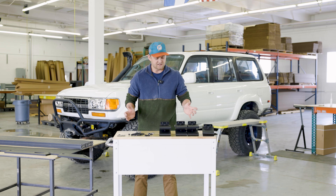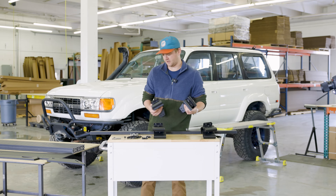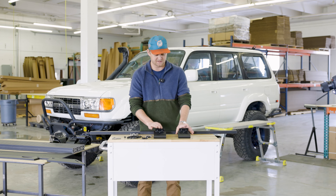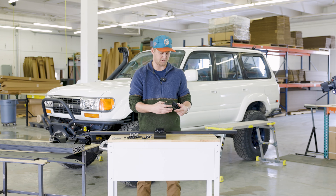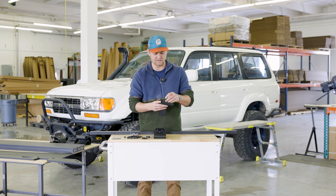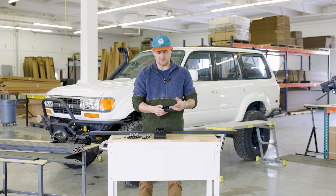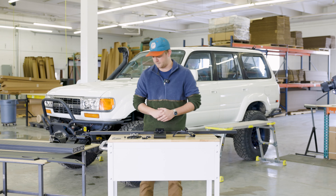We'll go ahead and start this install. I'm going to begin by installing our mounting feet onto our crossbars, going crossbar by crossbar. I'm just going to set the other ones out of the way for now and focus on the fronts. I've backed the nut off these bolts so I have adjustability. The nuts are initially tightened down just for shipping so they don't come apart in the package.